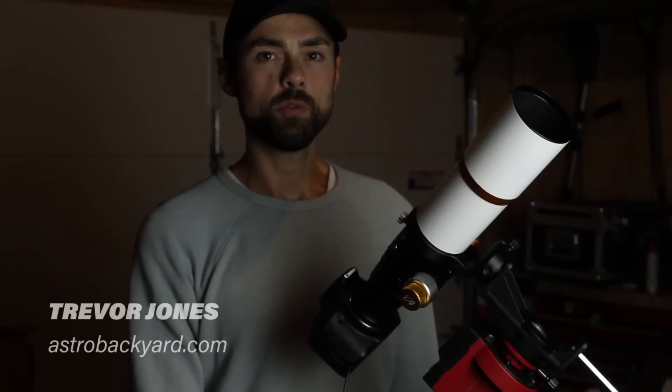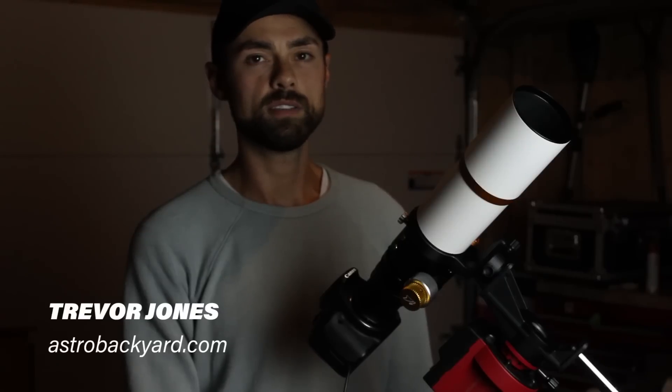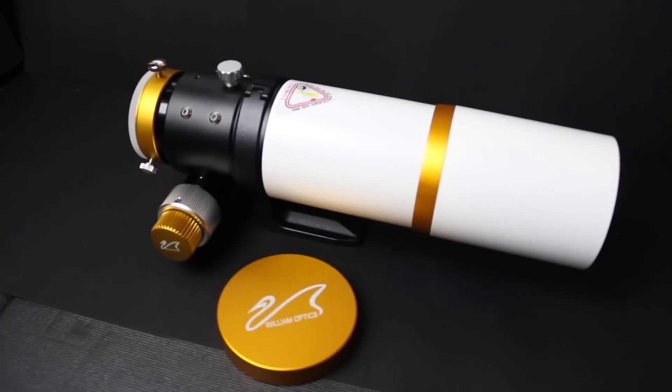In this video, I'll tell you why I think the William Optics Zenith Star 61 APO is an excellent choice for deep sky astrophotography with a DSLR camera. I'll cover the features and specs for this telescope, as well as share some deep sky image examples using it. This is the William Optics Zenith Star 61 APO review.